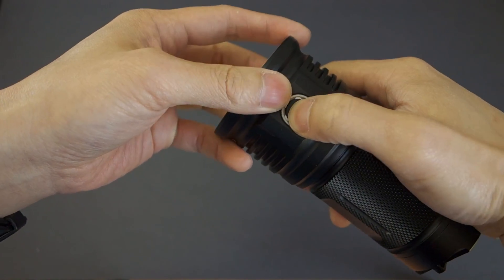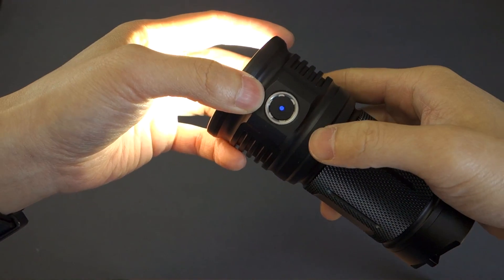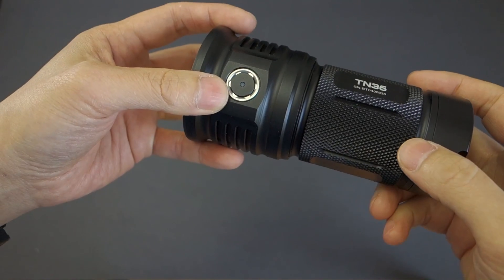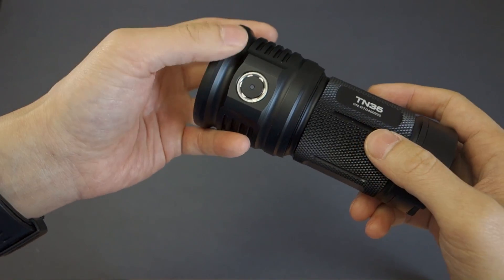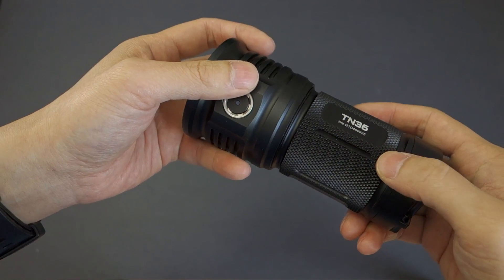Furthermore, this light will turn red when the battery cells are depleted. Speaking of which, the total working voltage for this light is 10.5 to 17.5 volts, so you cannot use eight CR123 cells in here.